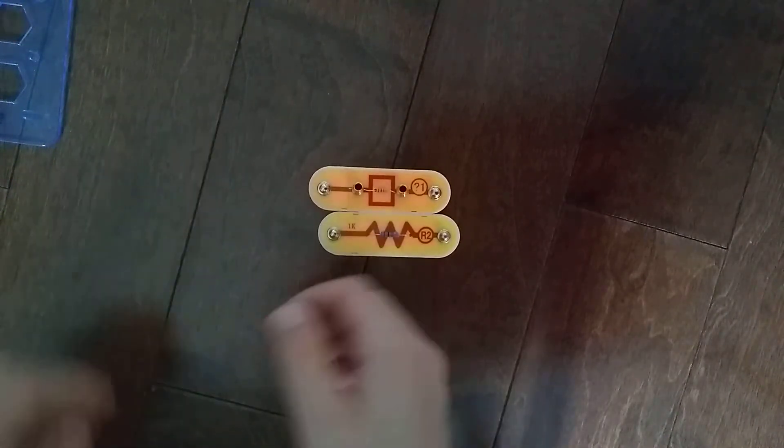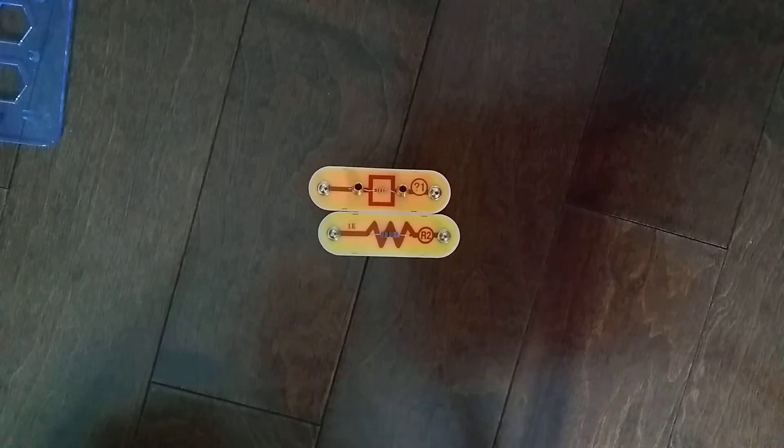That was it for the R2 resistor, 1k ohm, which is 1,000 ohm. I'll see you next time for another video.